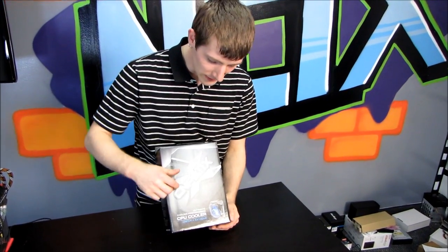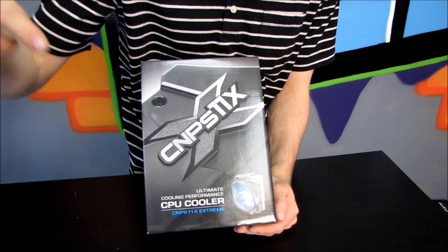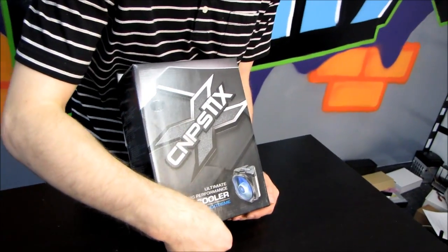Today I'll be unboxing the CNPS 11X Xtreme. This is an ultimate extreme performance CPU cooling cooler called the CNPS 11X.